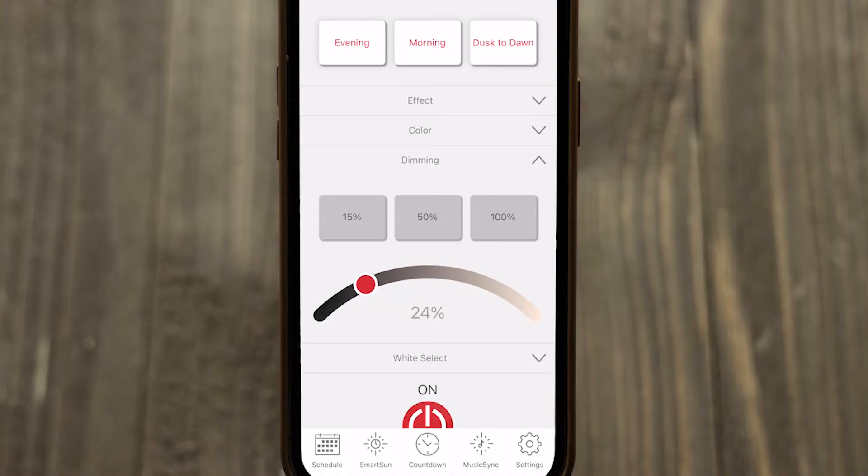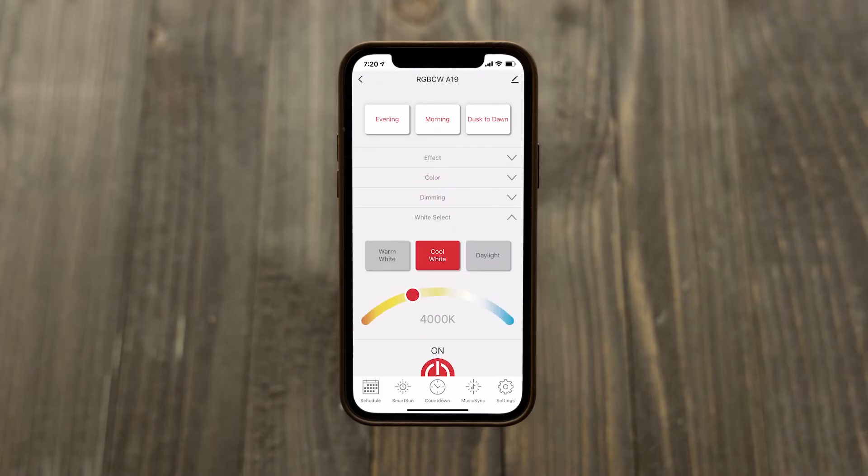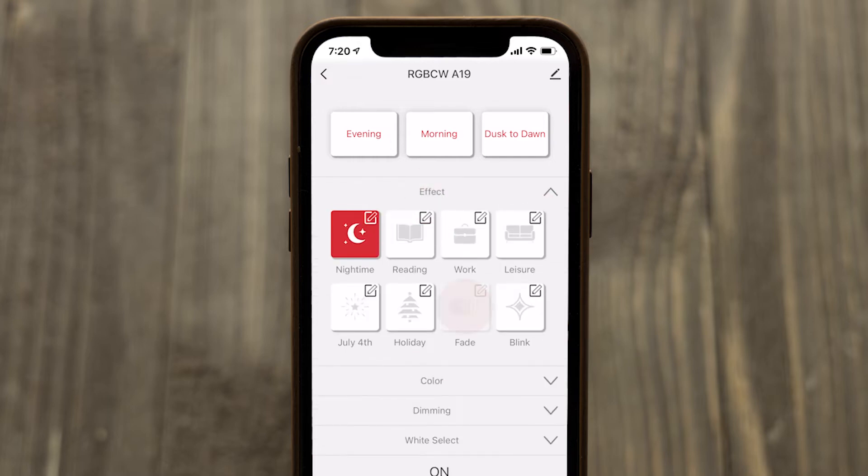The dimming option allows 1 to 100% brightness or quick adjustment with the preset buttons. If your light features customizable color temperature, use the white select slider or choose a standard light temperature to assign a desired white setting. Color changing lights offer a full spectrum of color options and unique effects with the tap of a finger.